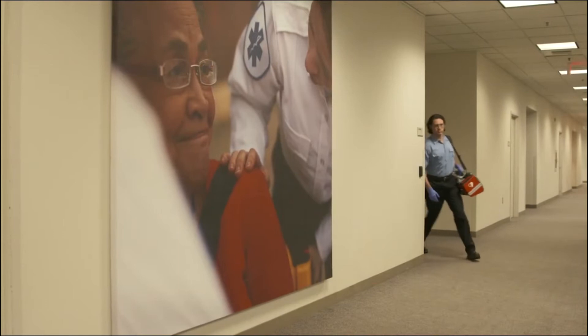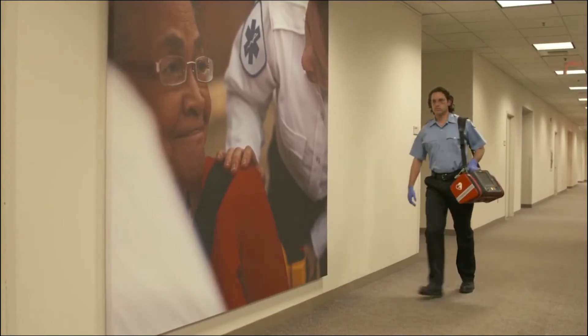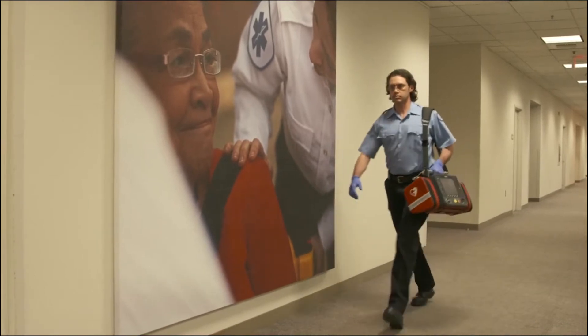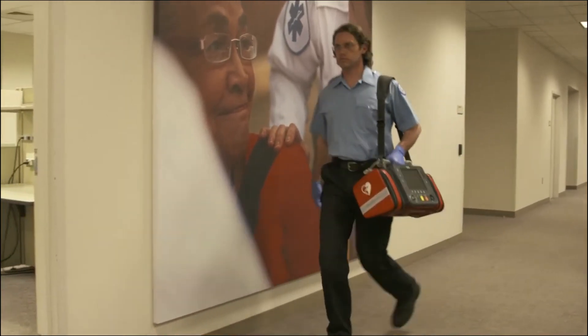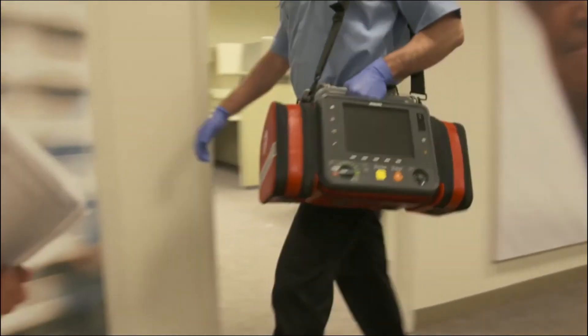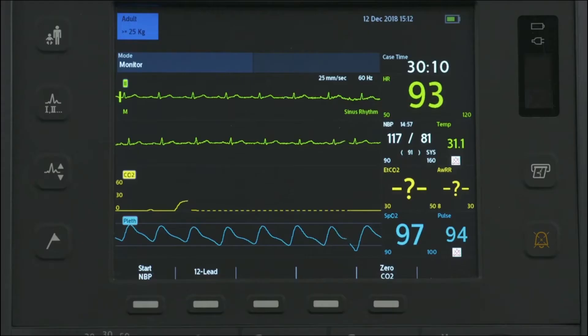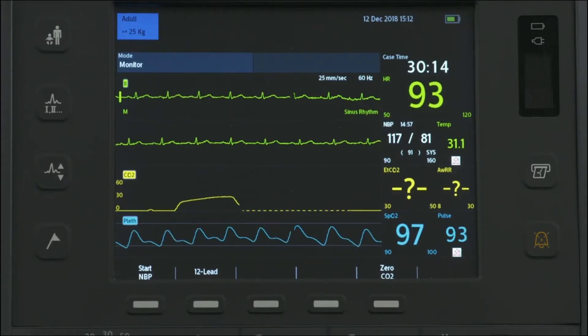The HeartStart Intrepid Monitor Defibrillator is a lightweight, portable, and versatile device designed to meet the advanced requirements of first responders in the emergency medical services or EMS environment, hospital code teams, nurses, and physicians. It combines a comprehensive set of features in an easy-to-use device with intuitive operation.